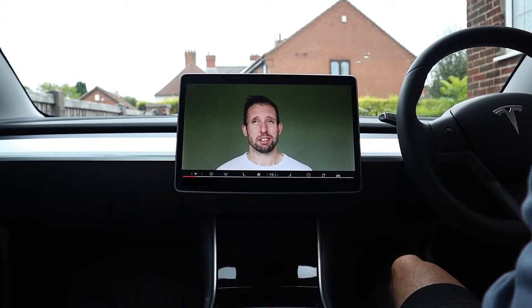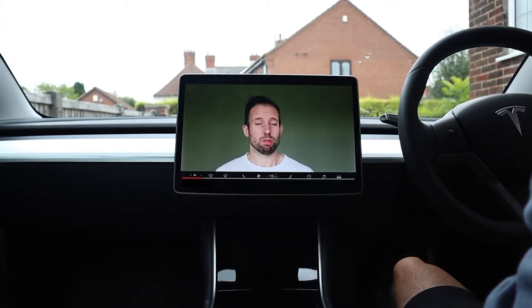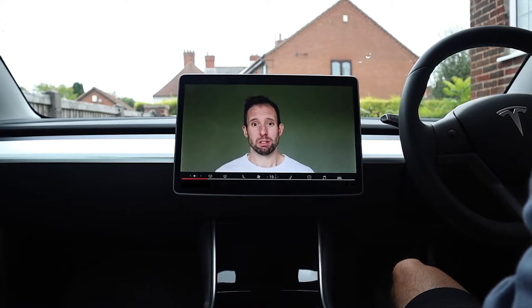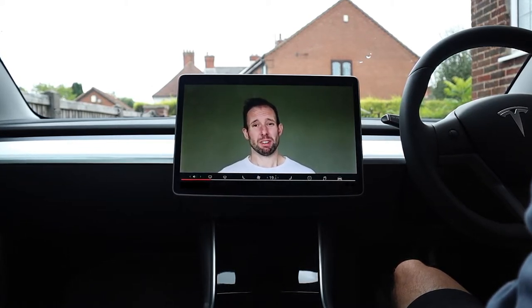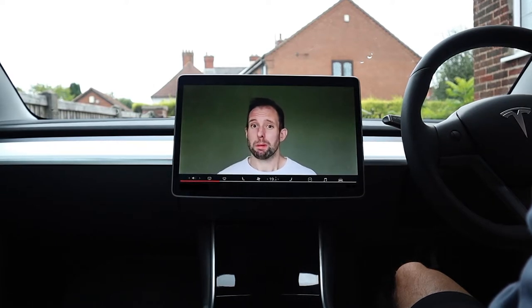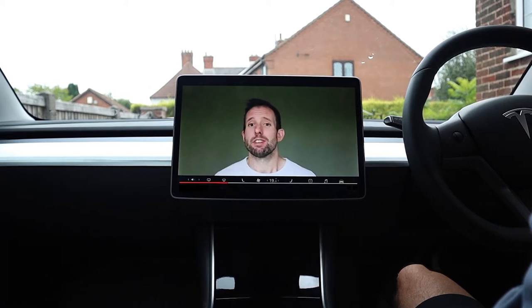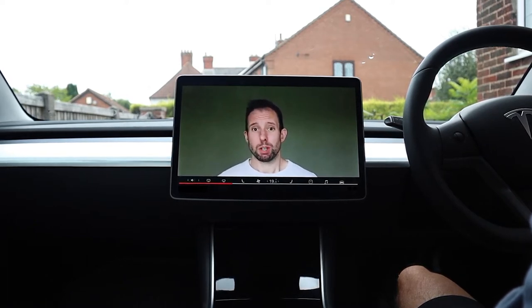Here we are with the Tesla Model 3 touchscreen. Essentially it's a big iPad that replaces all the old controls and dials you might be used to, as well as controlling a lot of the functionality available within the car. Given its importance, it's a good job that Tesla have produced such great instructional videos for you to familiarise yourself with the touchscreen before you actually get in the car.